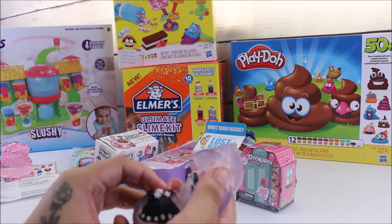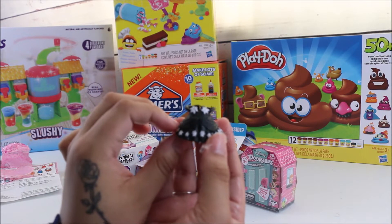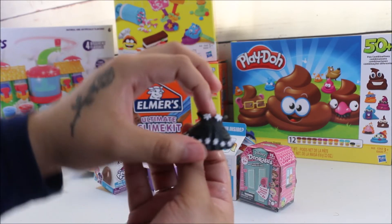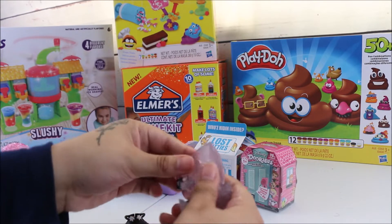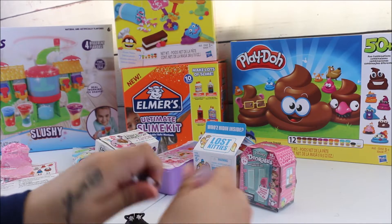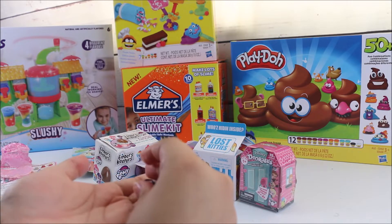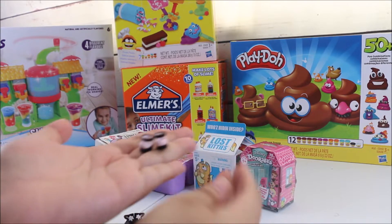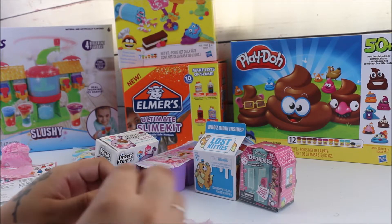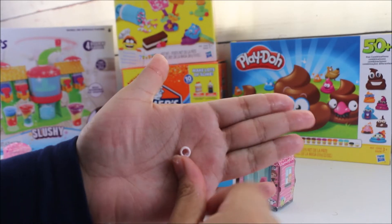Wow, look how pretty this is — a beautiful black dress with little white flowers on it, very cute. Let's find our other accessories. We have some cute little black and white shoes, super adorable. It goes perfectly with the dress. Oh look — we also have a little white bracelet, so cute.